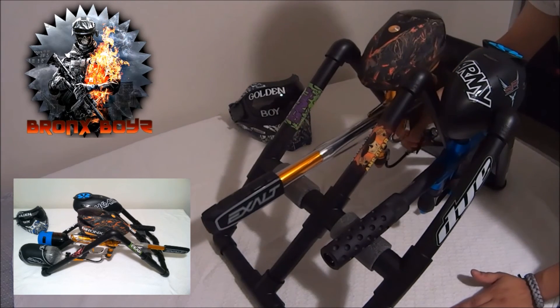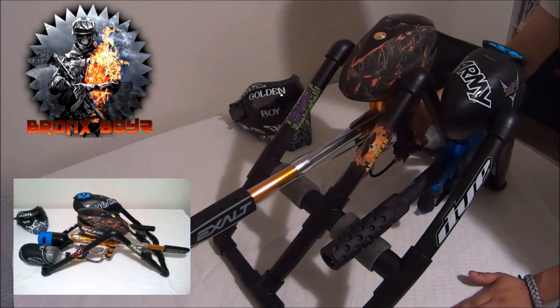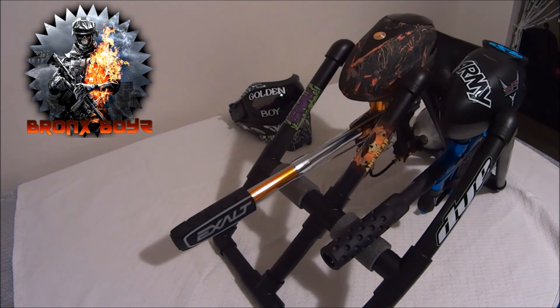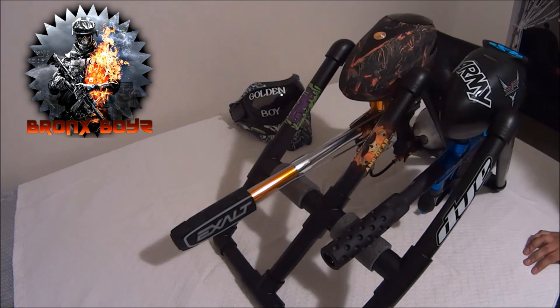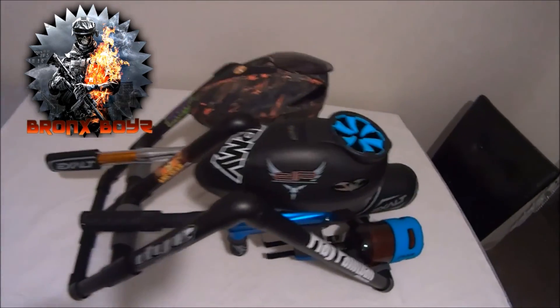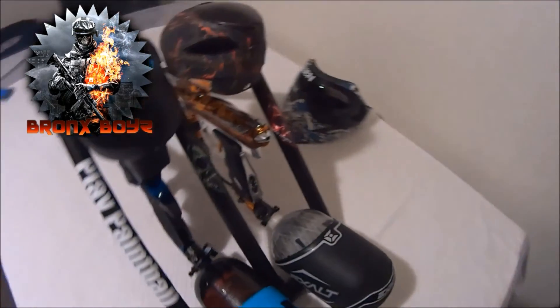This is what it should look like when it's finished. There's enough space for your hoppers and your tanks — you shouldn't have any issues whatsoever. Hope you guys like it and enjoyed the video. If anything wasn't clear, leave any questions in the comment section below. Thanks for watching — let me just show you what it looks like from the back.